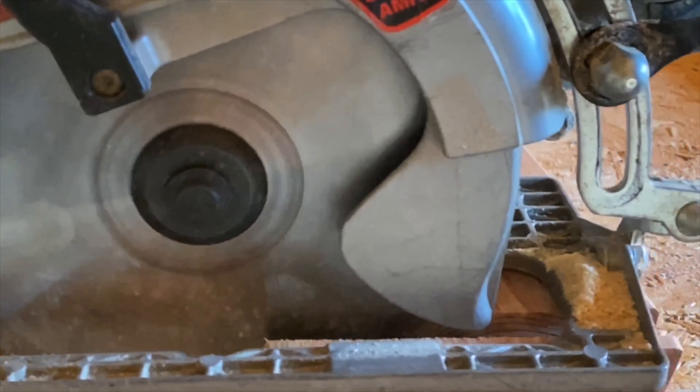So that's how you change the oil in a 2020 Ram 3500 6.7 liter diesel. I am HowToBob. Thanks for watching.